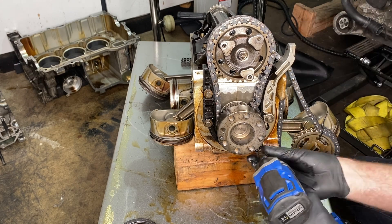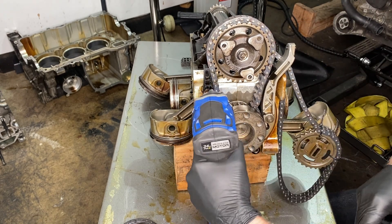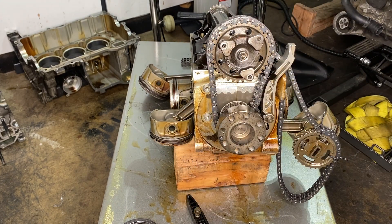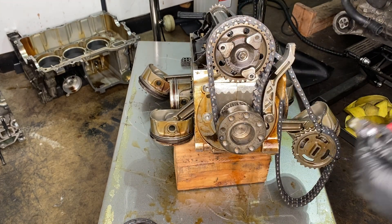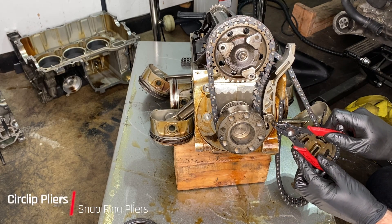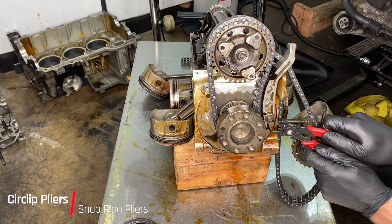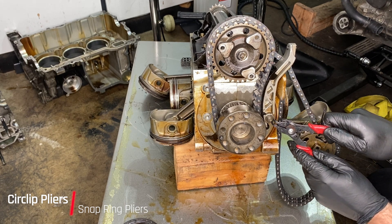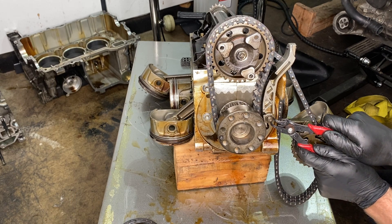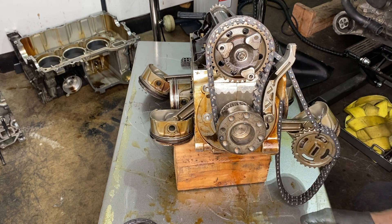We have three 10mm bolts holding on to the chain guide on one side, and then the guide and tensioner on the other side, just like the other timing chains — it's a very similar story. This tensioner had a circlip on it. Now, if you look at that circlip tool, which I'm rubbish at — I had that in the toolbox, it's a little rusty, it's got an odd screw through the middle, but it still worked. And with that circlip off, that tensioner guide came off.